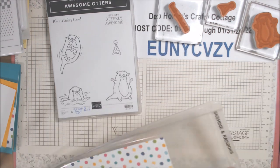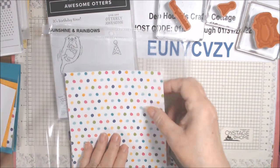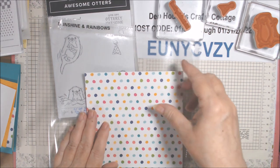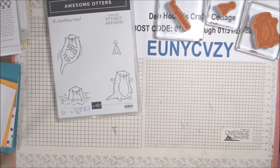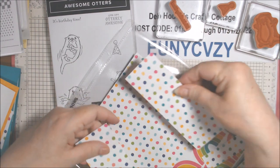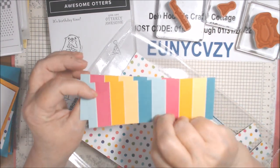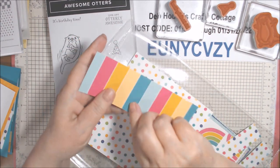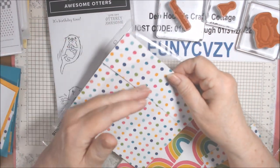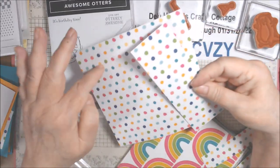What I did is I cut this so the stripe is sideways on the back to four inches, and then I cut it down. The big strip I have left is from cutting it to four inches. These have the stripe going sideways, and after I did that I cut this down and it ended up in two pieces. I used the stripe on one part and the polka dots on the other part for the card.